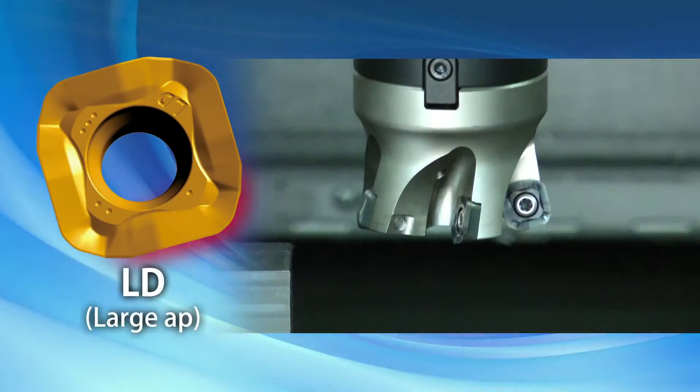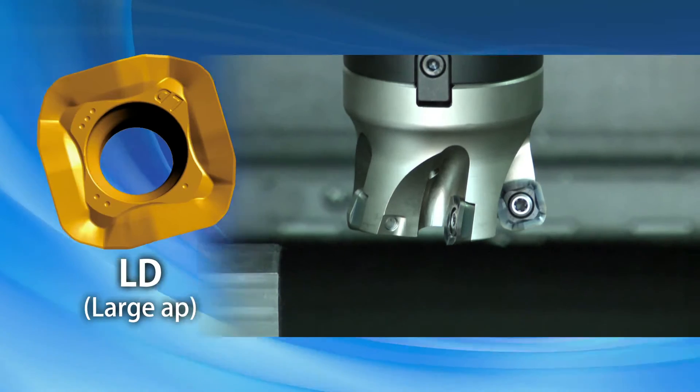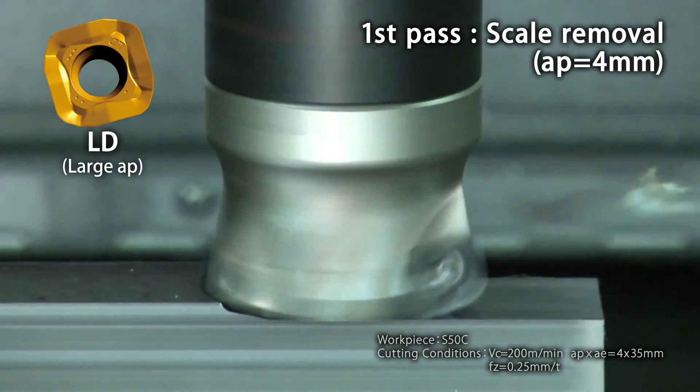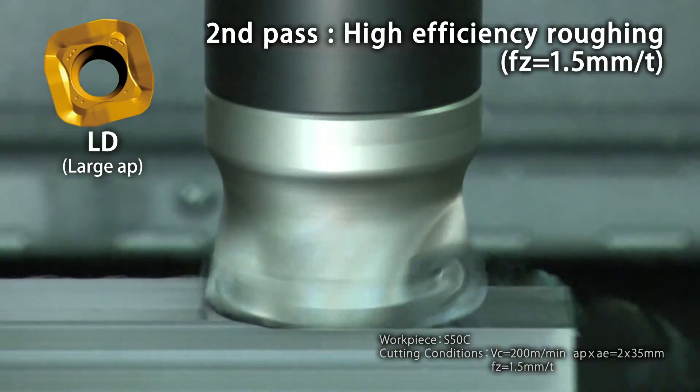The LD type insert is used for large depths of cut and high-feed machining. The LD type insert is used on the first pass to remove scale under a large depth of cut, where on the second pass the feed rate is increased to produce high efficiency.